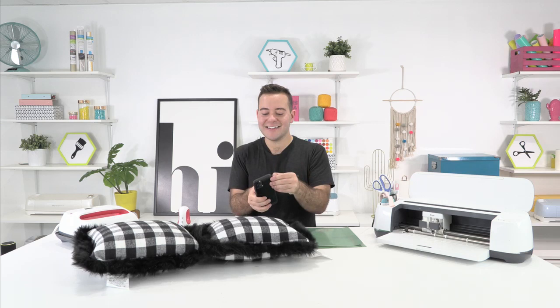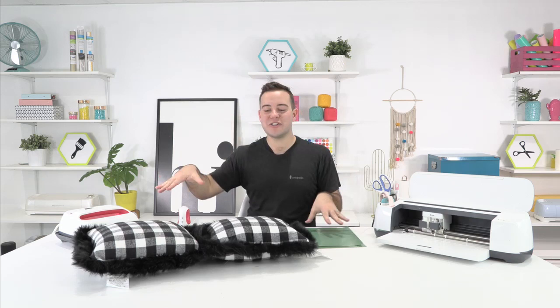Rachel, do we have people tuning in? My comments on the screen are ruined. We have 78. I'll get you another comment stream. As you all are tuning in, we are going to be working with the mini Easy Press today comparing it to a regular Easy Press.